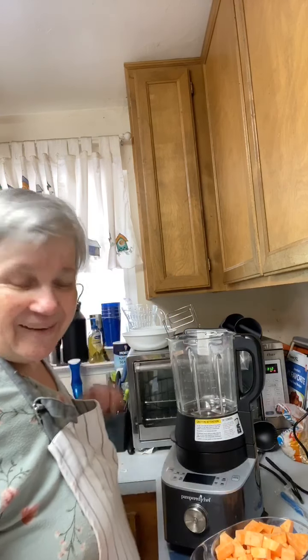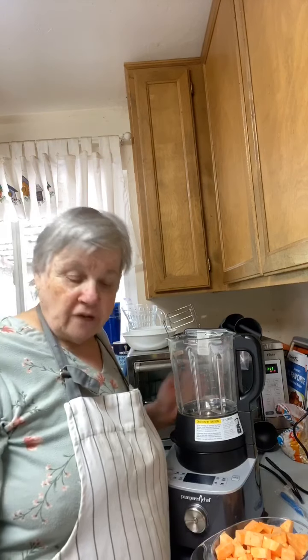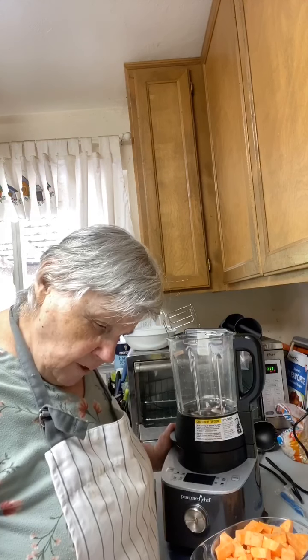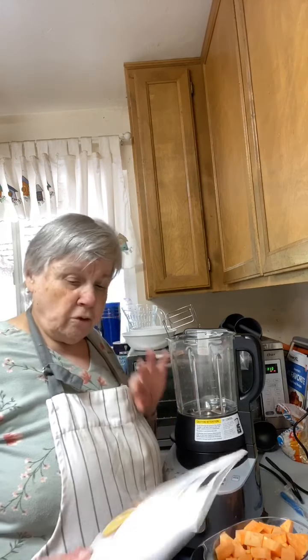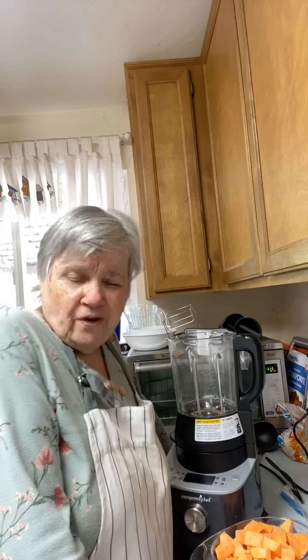I wanted to try this because it's the one soup I haven't done yet. I've done the cheesy potato and the tomato basil, but never the sweet potato. I'm not going to do the mushroom, cauliflower, or beet soups, but I thought I'd try the sweet potato. I also haven't done the butternut squash yet — I'm not too fond of squash, so I'll try the sweet potato first.